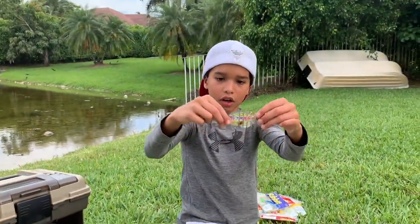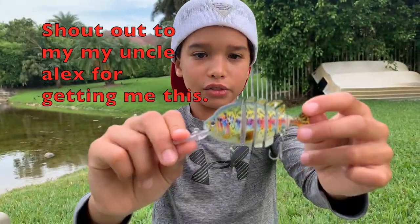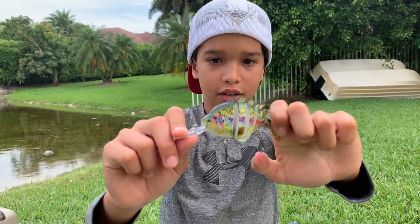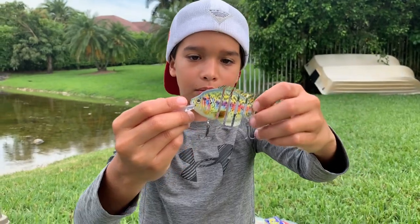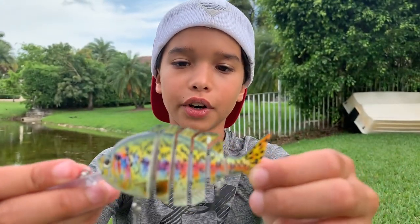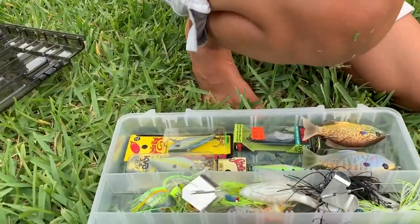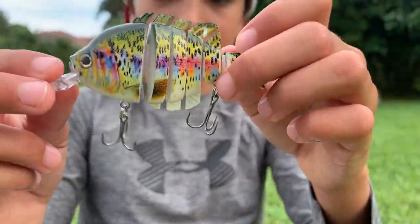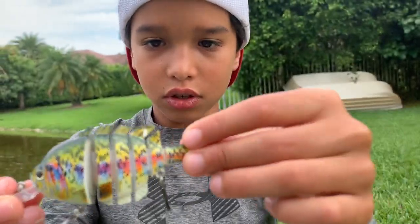This right here is called the hard swimbait — shout out to my uncle Alex, he got me this for my birthday last year. I haven't used it yet but I'm probably gonna use it for the post-spawn. When you reel it in, the reason it's cut up in pieces is because it's gonna wiggle in the water.